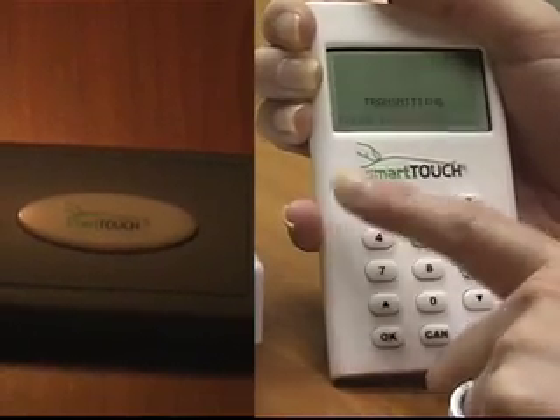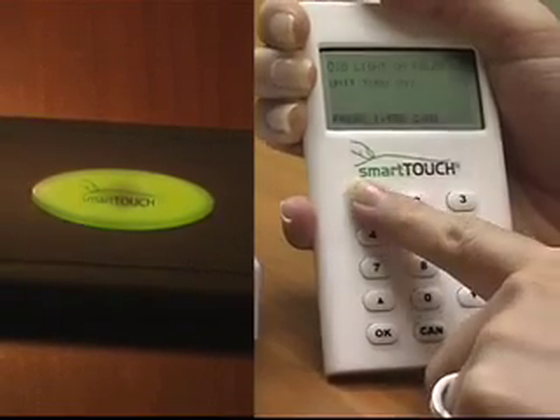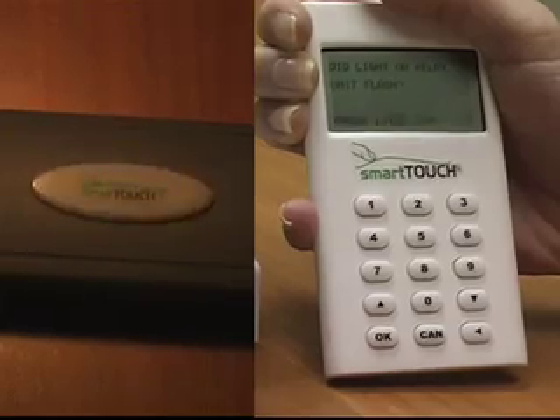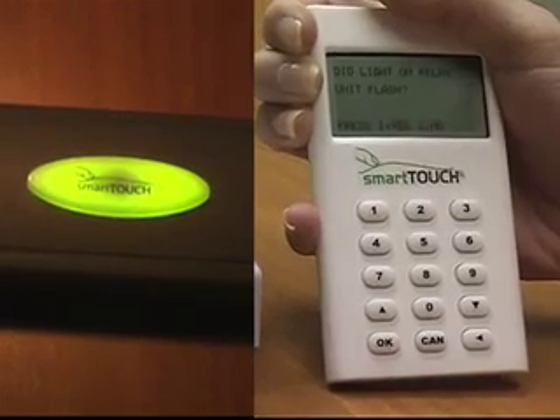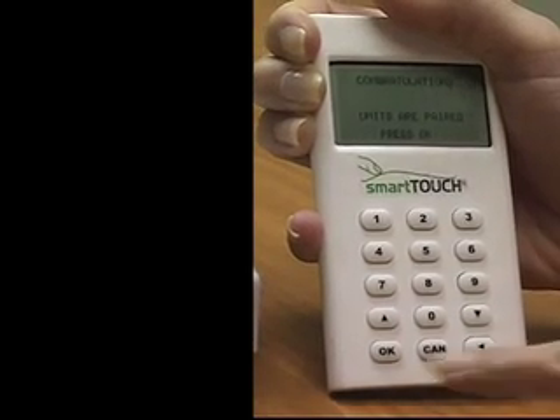Did the light on the relay unit turn off? Press 1 for yes. Did the light on the relay unit turn on? Press 1 for yes. Did the light on the relay unit flash? Press 1 for yes. Congratulations — units are paired. Press OK.